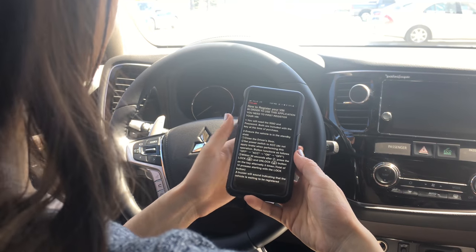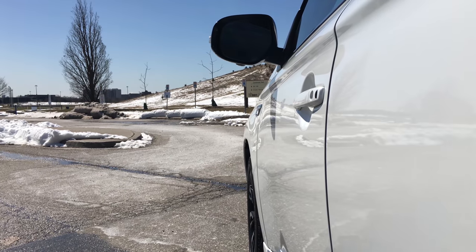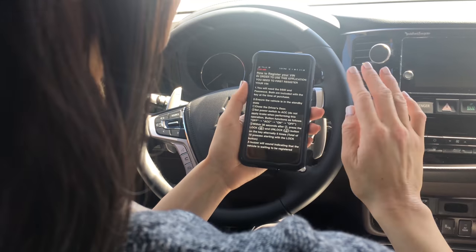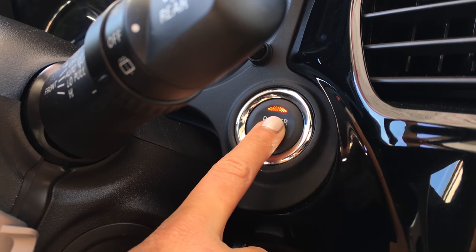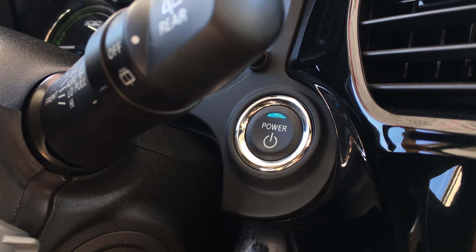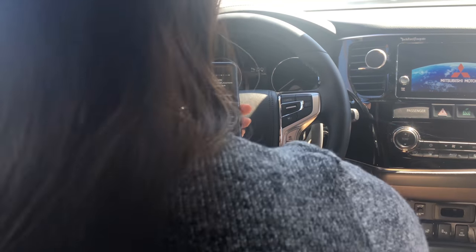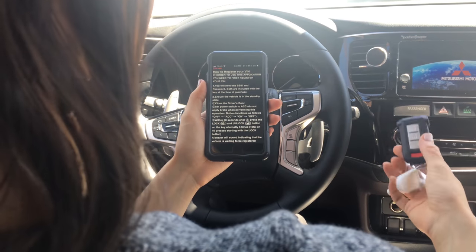For the second step, make sure that the driver's door is closed and then you want to be in accessories mode. You're not going to put your foot on the brake pedal — you're just going to press the power button once. Now you're in accessories mode. Once you're in accessories mode, you will need to toggle the key 10 times.